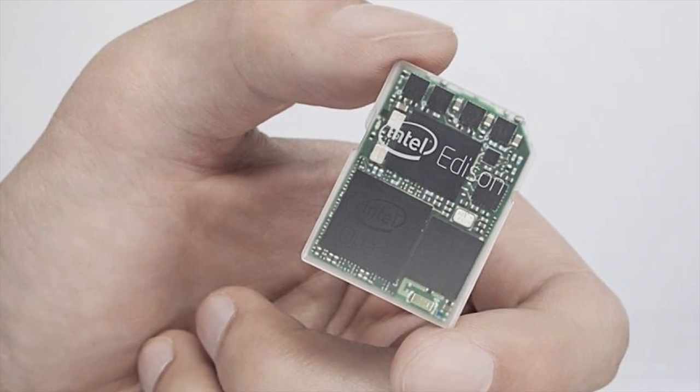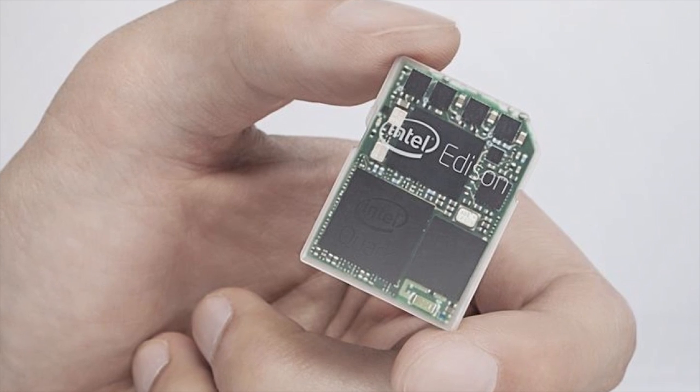This is an entire computer with connectivity on an SD card. It's basically a dual-core computer in an SD card format with wireless connectivity — both Wi-Fi and Bluetooth — and with a standard SD card connector you can actually add this much intelligence to really any device you can think of.